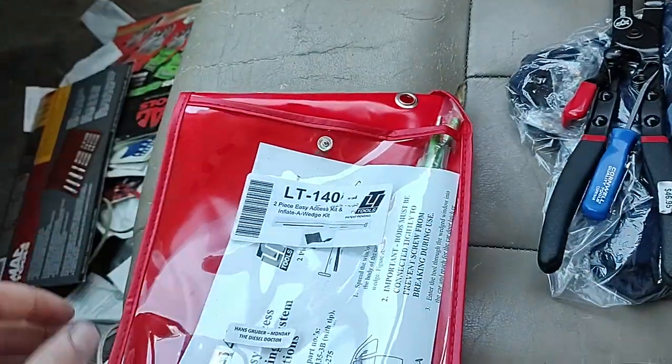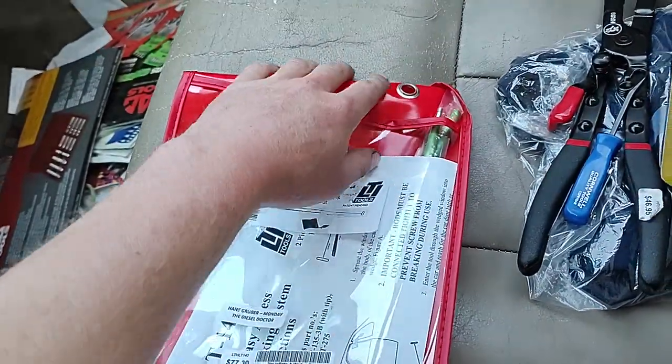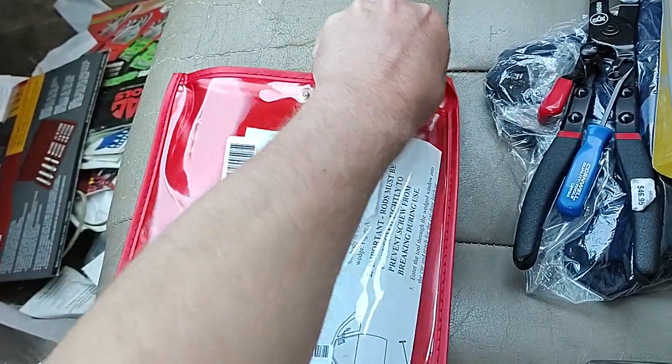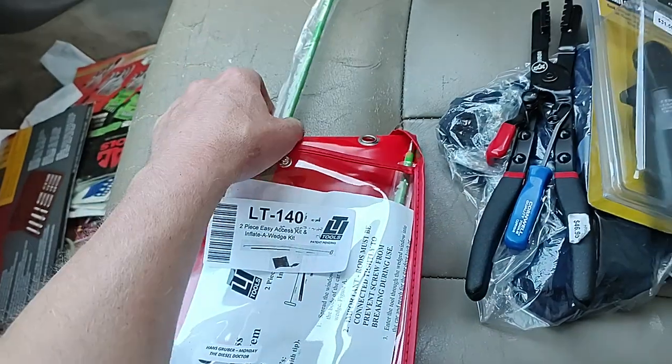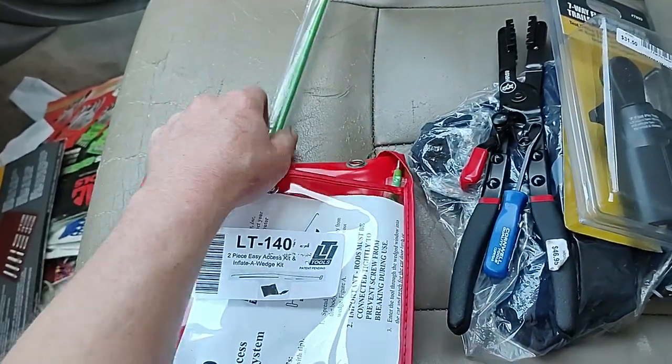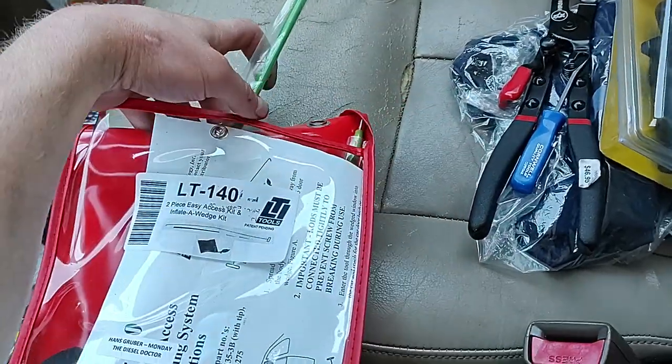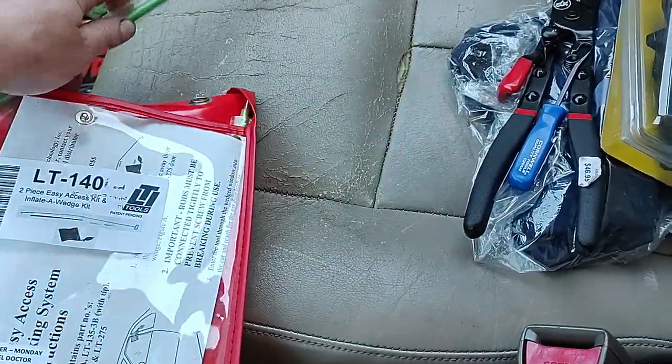The LT-140 comes with pretty much everything you need in one convenient package. I paid seventy-seven dollars, which isn't bad. I was looking at them on Amazon — you can get them a little bit cheaper — but I wanted a good quality kit. The Steck ones are about eighty to a hundred dollars; I'm not sure if this is Steck or not, I don't think it is.